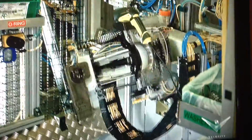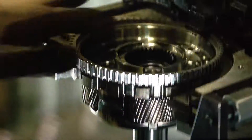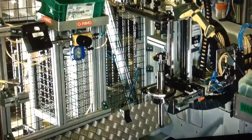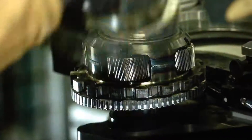A technician loads a component called the output carrier onto a semi-automatic fixture and scans it to record the step. The fixture flips the assembly to prepare it for the next step. Then the team member installs a part called the reaction carrier and scans it as well.